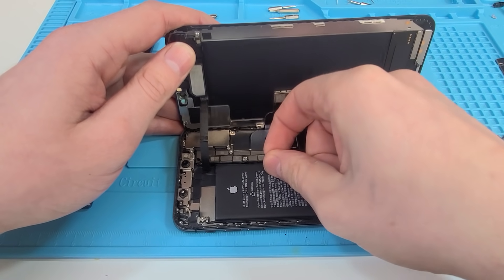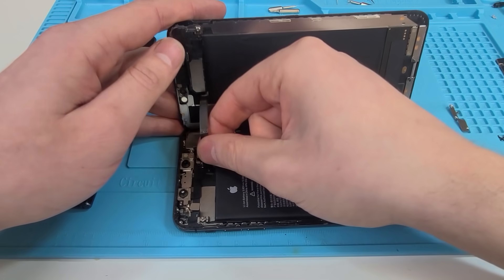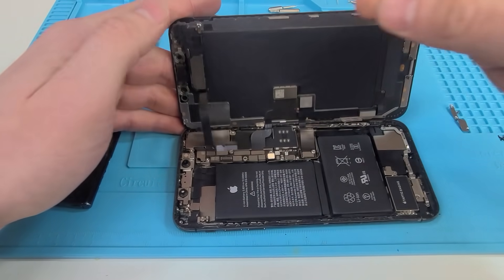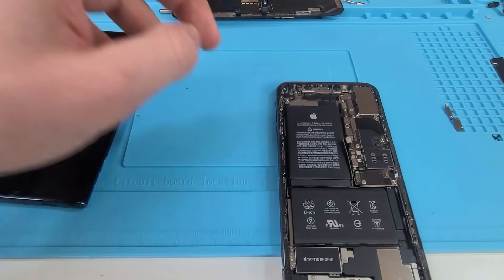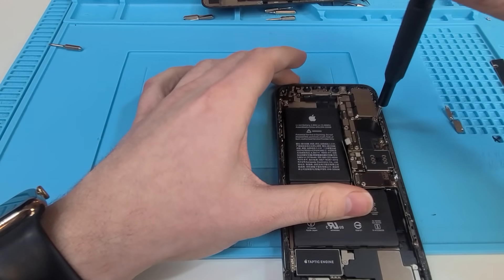Now we can disconnect our battery. And our face ID — it's not actually face ID, it's the front speaker. I just call it face ID because if you break it, you break face ID. Remove our screen.